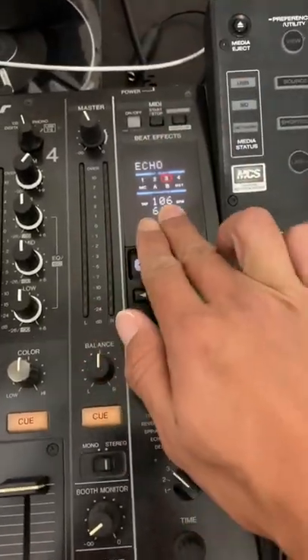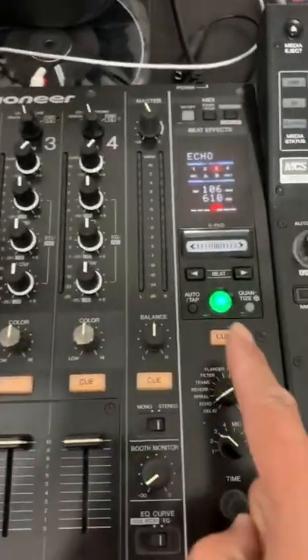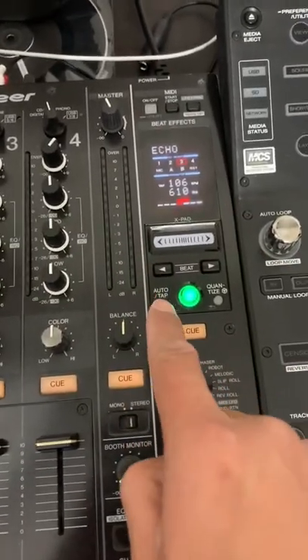Here's a quick way to dial in the BPM for your effects on a Pioneer DJ 900 Nexus. This works on the 900 Nexus 1 and Nexus 2 and is especially useful if you're using this with Serato, since the auto BPM doesn't actually work.